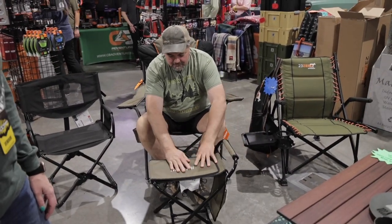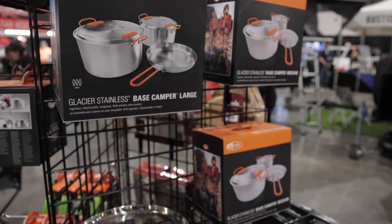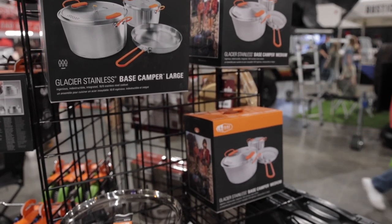Do you have a website people can order things from? We do — CBadventuresupply.com. And I'm the shipper, so I'll ship it within a day or two.